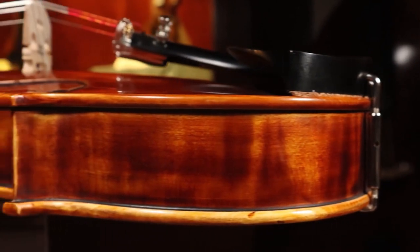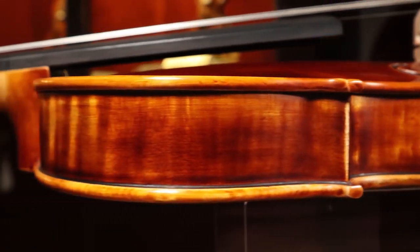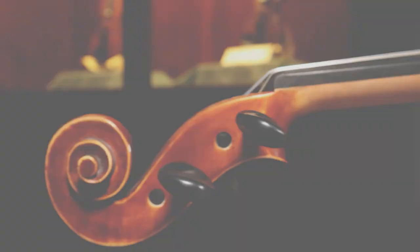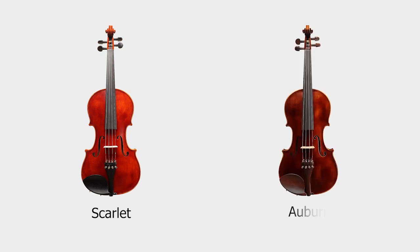This model is crafted from spruce and flamed maple, aged up to 10 years for the most resonant sound possible. To complete the Dynasty, you have the choice of two different finishes: a vibrant sunset scarlet or a softer, glowing auburn.